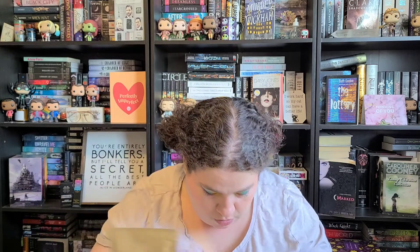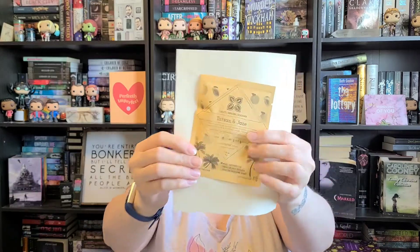And then Tarzan and Jane, which is Black Tea, Papaya, Apricot Pieces, Blackberry, Lime Leaves, Calendula, Sunflower Petals, and Natural Flavors. Oh, that sounds good. Tarzan and Jane — that's a cute name.